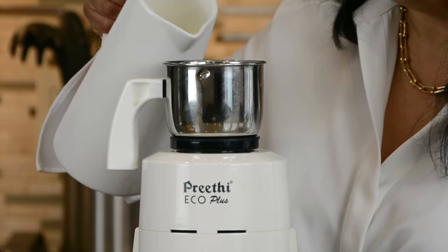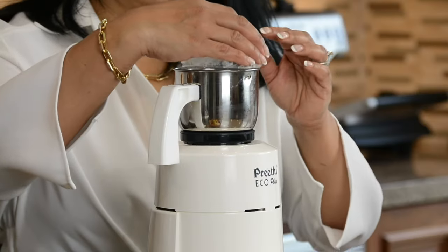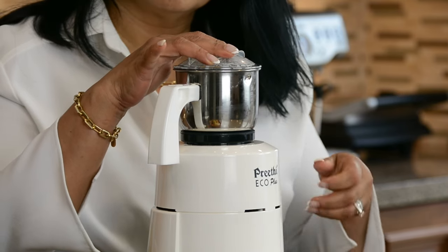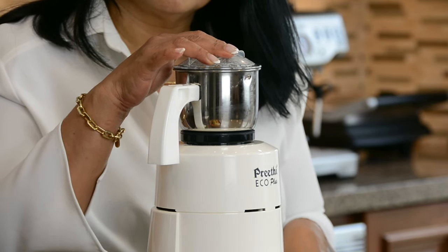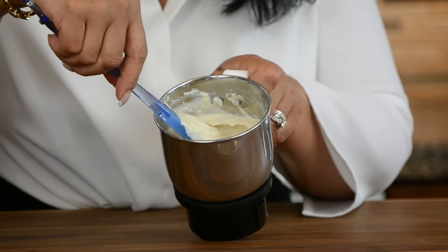Now let's grind the cashew nuts to a fine paste. To help them grind to a smooth paste, let's add about 2 tablespoons of milk. This is going to give our milk cream that lovely creamy texture.